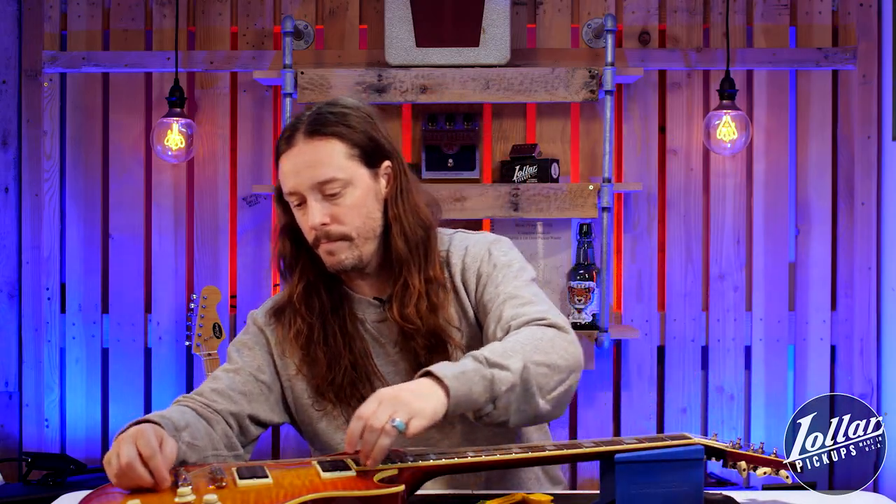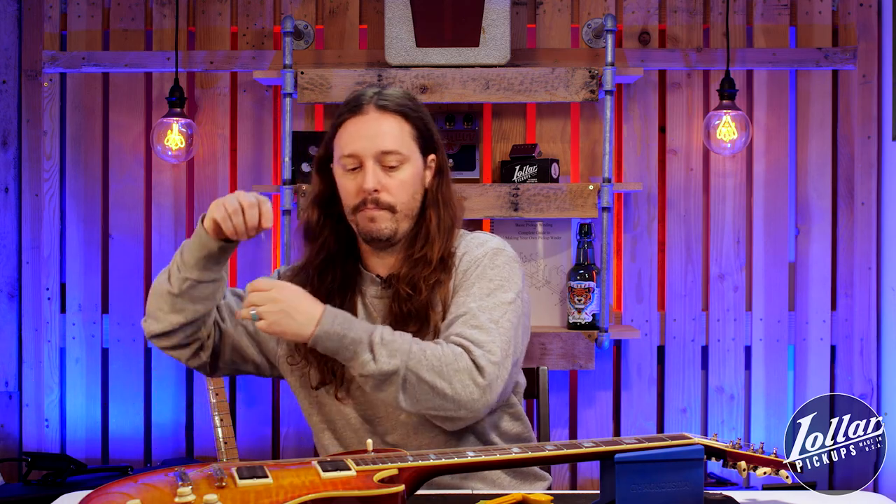Now that the end is cut off and removed, I can just pull the remaining length of string out through the saddle and/or bridge. Next, I'll unwind the new string, again holding it away from my face as it unfurls. You'll want to make sure to check the new string for any sharp bends or kinks, as they can become weak points under tension and the string will almost inevitably break at any point where it has been bent or kinked.